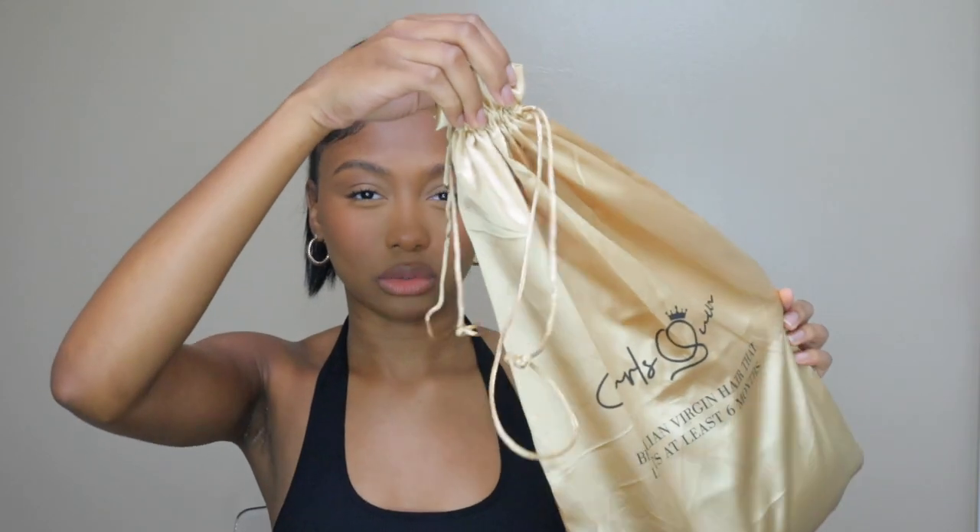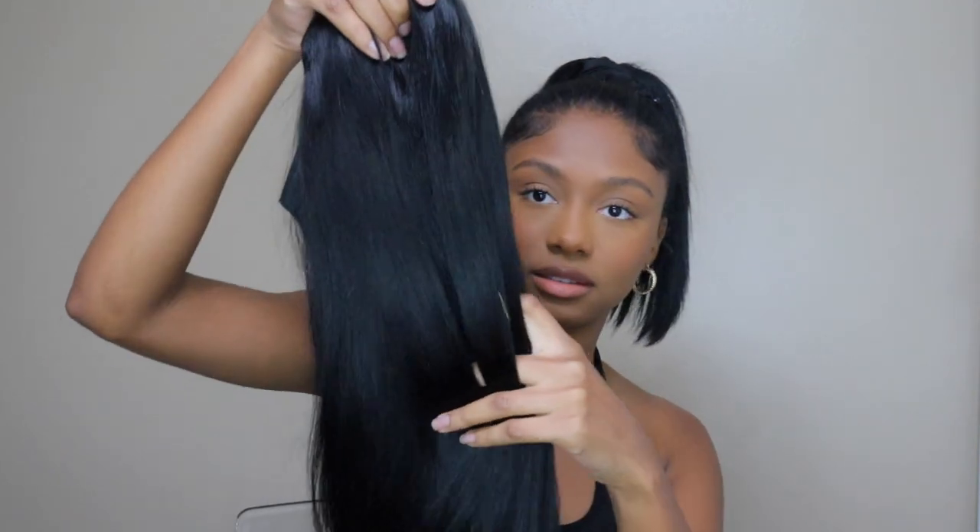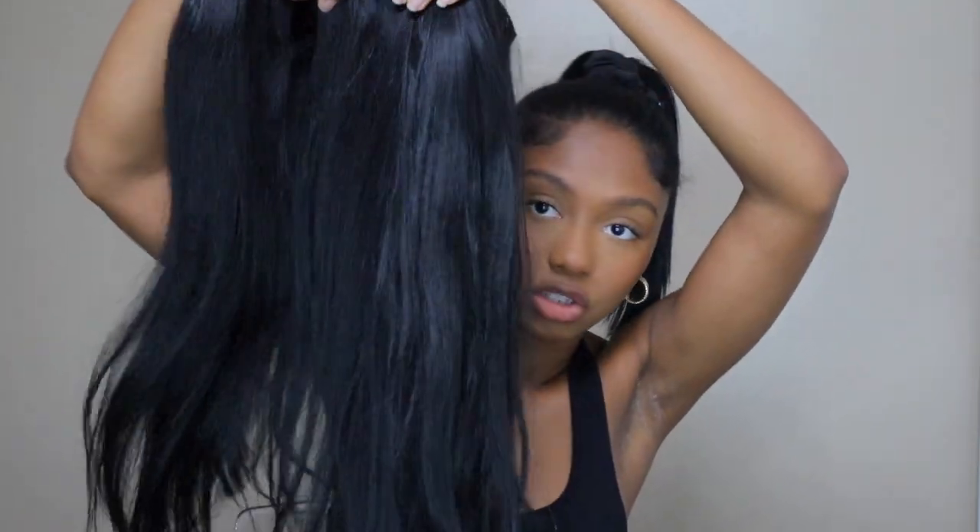The clip-ins come in a little dust bag. I already took mine out because I filmed this video once before and didn't like the quality, so I redid it. This is all of the clip-ins — the whole set. I actually put black permanent dye on these when I got them just to make sure they match my hair perfectly, since my hair is freshly dyed black. They already looked pretty dark when I got them, but I added a little extra just in case.